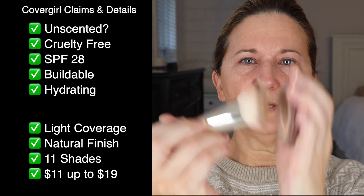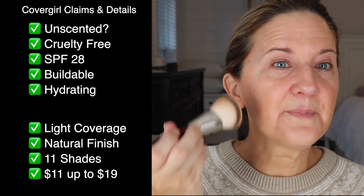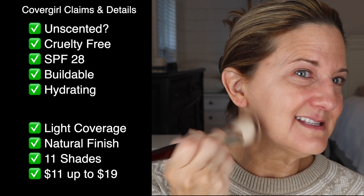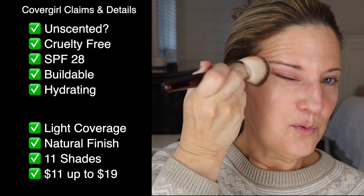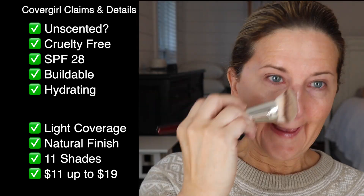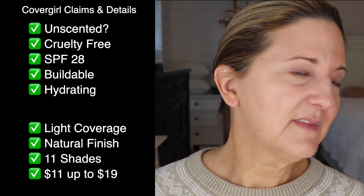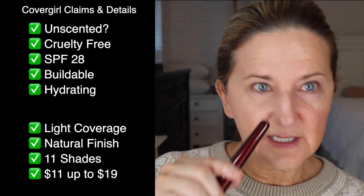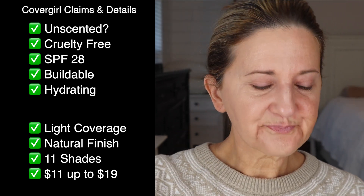You just screw it off — that's how you open it. I did self-tan so this seems a little bit lighter, but I can warm it up with some bronzer if I need to. Clearly a light coverage because I can see my hyperpigmentation and I see stuff on my nose. Not great so far, and that's with the brush, which should give me more. I will do a second layer to see.